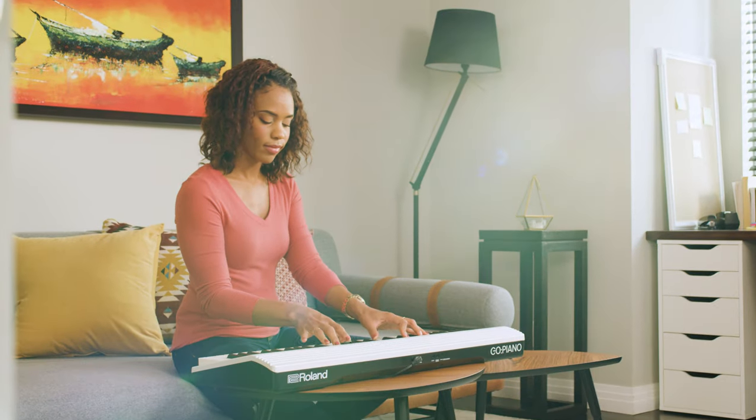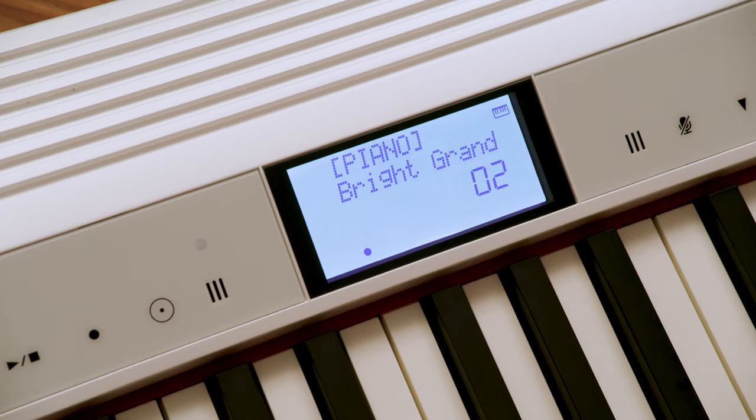Whether you're advanced or just starting, activating common practice tools is easy. Alexa, ask Go Piano to start the metronome.